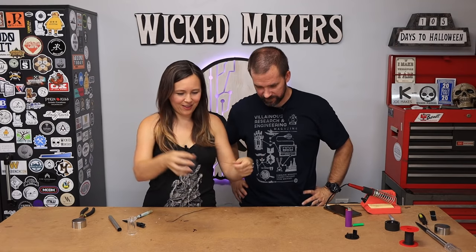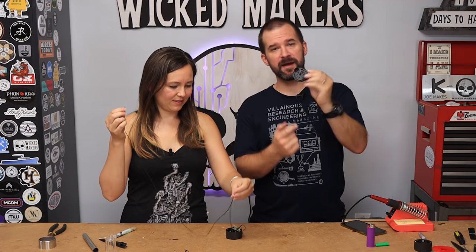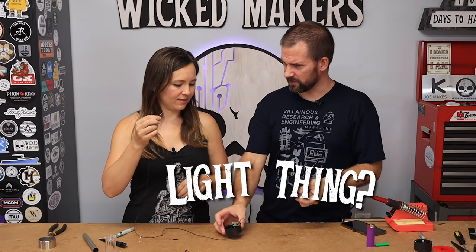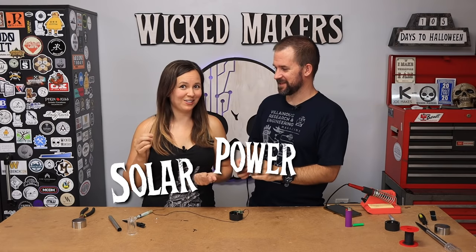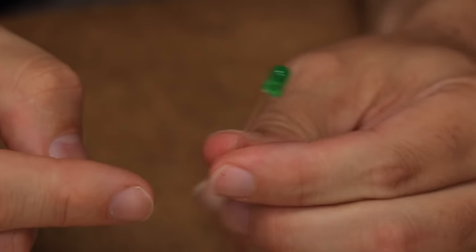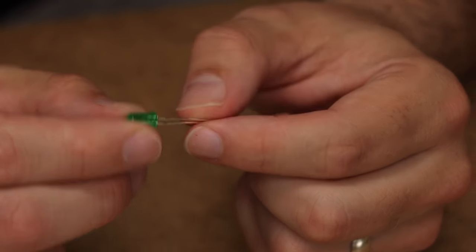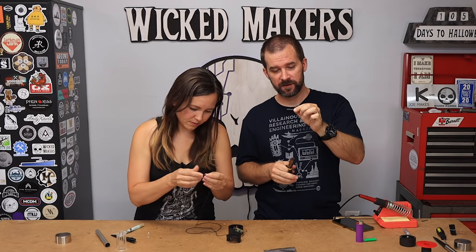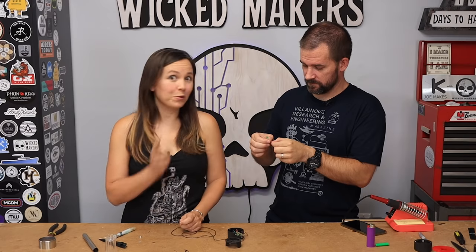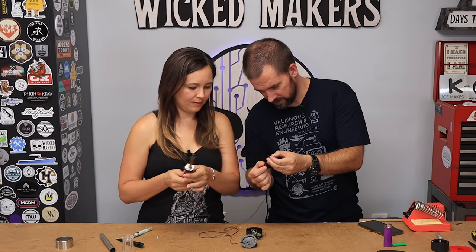Two wires have become one. Before you solder the LED on, we want to put the wire back through the cover of the solar light. One of the LED leads is longer and that's the positive, so when I trim these shorter I'm gonna make sure I still leave one a little longer so I know which one's positive.